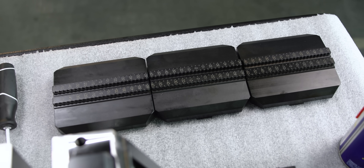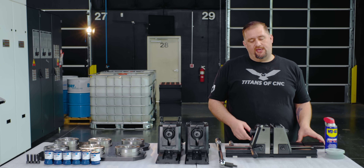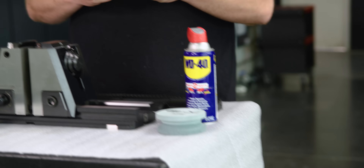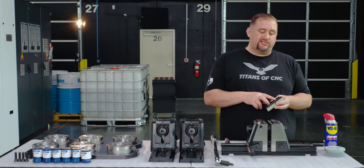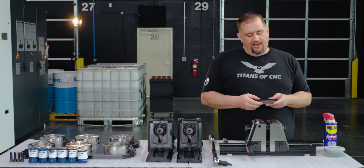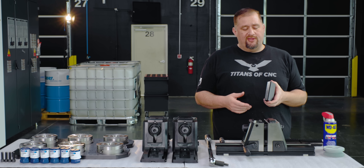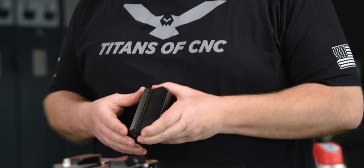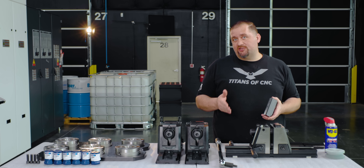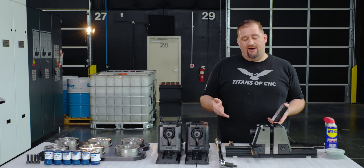Another super cool feature about this vice is that all the jaws available are quick-change. Normally with a regular jaw you're going to have at least two bolts that you need to loosen in order to switch jaws out. But with these, they're super fast, super cool, and super solid — once you put this jaw on there, there's absolutely no movement in it when you try to move it by hand. Tell me if you've ever seen a person install six jaws as fast as I'm about to right now. Ready?